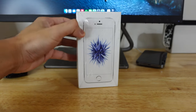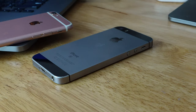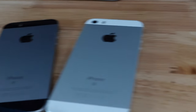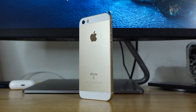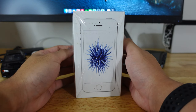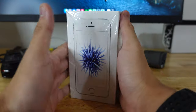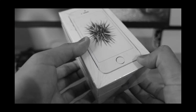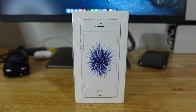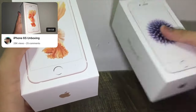Hey guys, so today I'm going to unbox an iPhone SE first generation. This iPhone SE I've had for three years and I don't know why but I didn't film the unboxing, and right now I want to film the unboxing. Also, you'll notice the seal thing here — this is not brand new, it's been opened. I decided to film in an old way that I used to film, like the iPhone 6s unboxing.